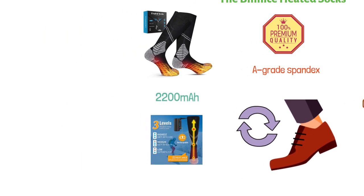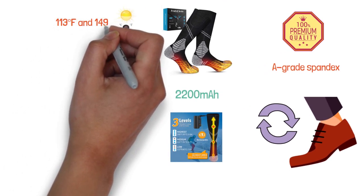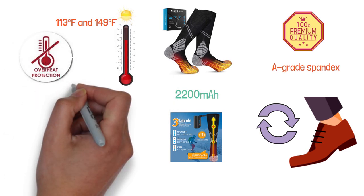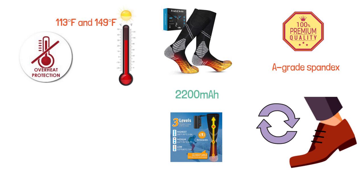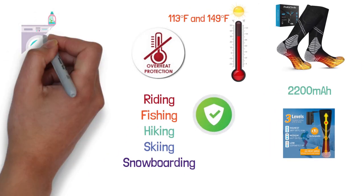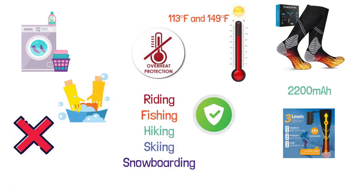This product comes with two 2200mAh large-capacity batteries, and three heating levels are provided in the settings. The temperature can be set between 113 degrees Fahrenheit and 149 degrees Fahrenheit. These socks also have a feature of protection from overheating and overcharging, which makes them completely safe for use. You can wear them for riding, fishing, hiking, skiing, and snowboarding. These thermal socks can be washed in the washing machine by putting them into a laundry bag, but hand wash is highly recommended. Do not tumble dry or bleach these socks.